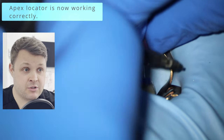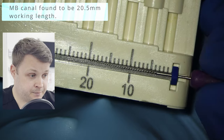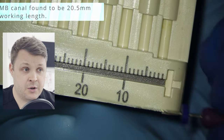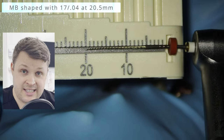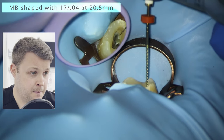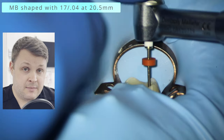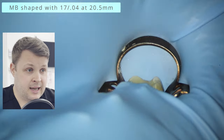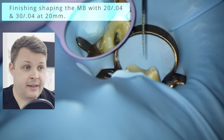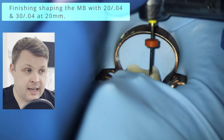The working length is 20.5mm. Same as before, we're going to get the glide path file, the 17/04, and shape it up to the zero reading on the apex locator — so up to 20.5mm. It works really well, this glide path file. We're going to finish up with the 20/04 and 30/04 at 20mm — that's minus 0.5mm — to account for the apical constriction.